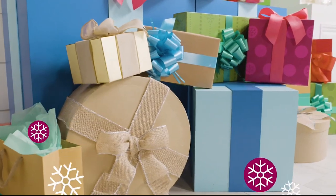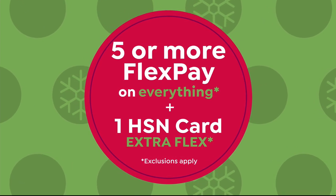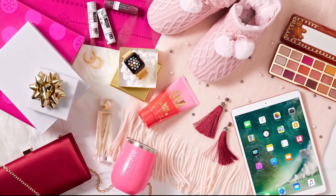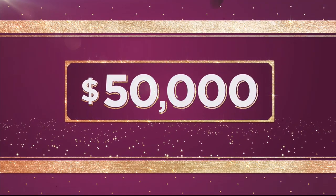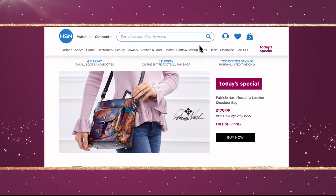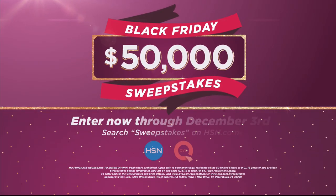Here's your merry update for today: Cyber Week ends tomorrow, so shop now on hsn.com and get great deals on our favorite items. Get five or more FlexPay on everything, and HSN credit card holders get one extra flex. Don't miss the Monday night show tomorrow night from 7 to 9 p.m. Eastern with Adam Freeman bringing great giftables for everyone on your list. Also, $50,000 can be yours if you're the winner of the HSN and QVC Black Friday sweepstakes — visit hsn.com or qvc.com and search 'sweepstakes.' Enter your email address daily for a chance to win instant prizes or the grand prize of $50,000. Enter now through December 3rd.